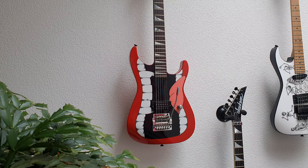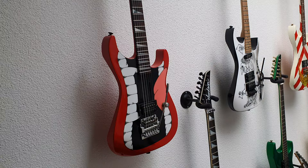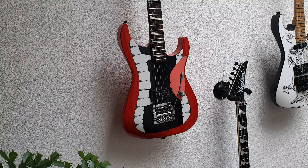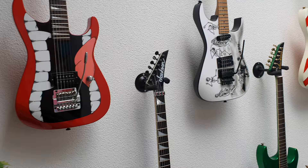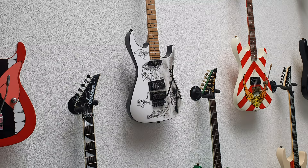Starting right up here in the corner: this is Jackson serial number four. It is the first serialized Jackson Soloist. Number one was a pointy V, two and three were basses, and four was this Soloist. It has the big mouth graphic, which was actually done earlier on a few Charvels, so they carried it over for the first Jackson production serialized Soloist. One humbucker, Kahler tremolo. Apparently at that time Kramer had the lockdown on Floyd Rose, so with Jackson and Charvel you would get a Kahler by default.